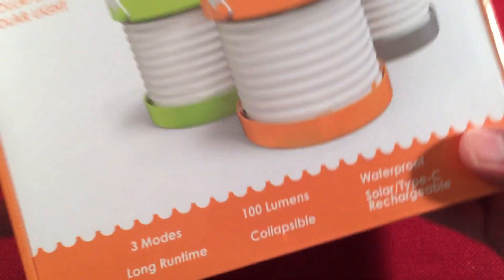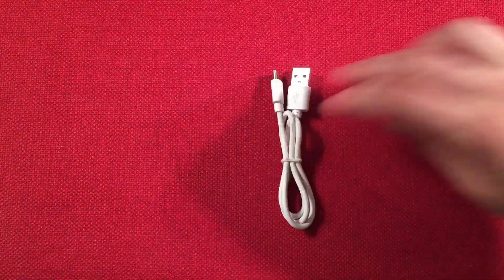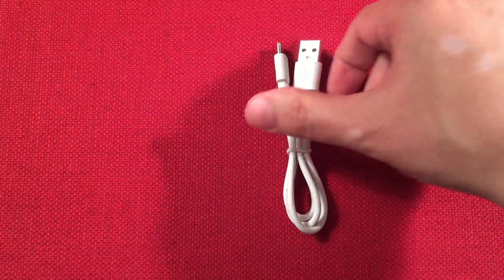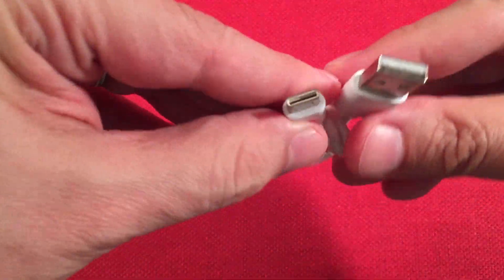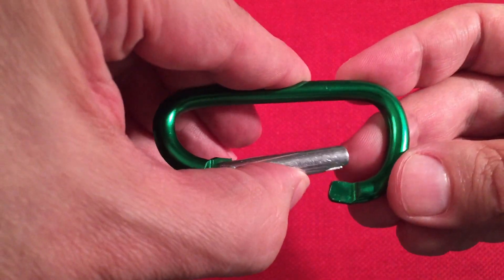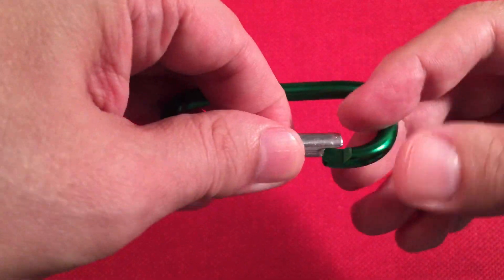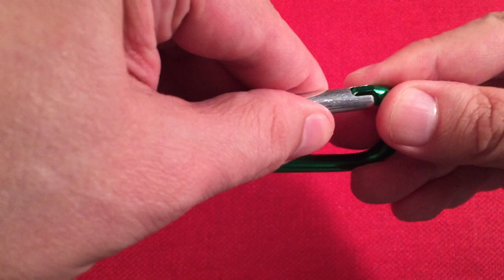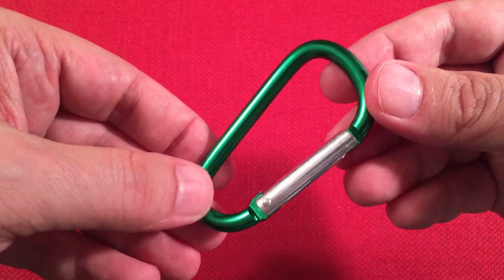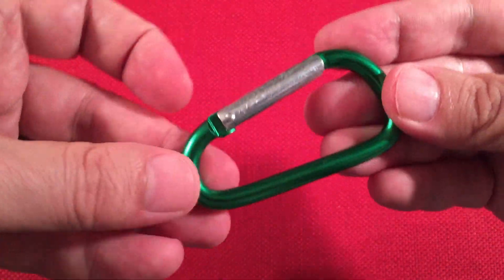I actually got two of them. Let me show you what came in the box. We get a USB to Type-C cable to charge the lantern. They also give you a green anodized carabiner — probably orange and black for the other color variants. I got the green one to match the green lantern.